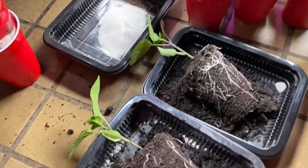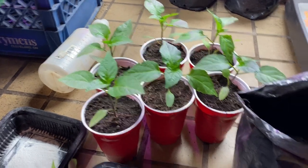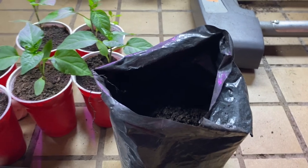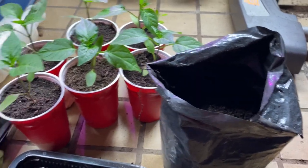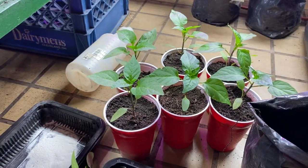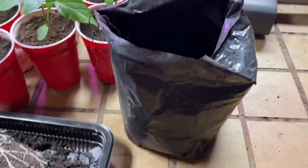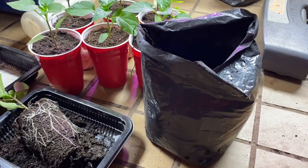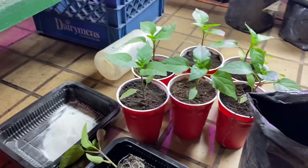Today, I am upgrading our California Wonder Peppers into one-gallon bags. And this is going to be temporary. They're going to be in here for about three weeks, four tops. And then they're going to get switched over to five-gallon bags. I'm not worried about them getting root-bound and a root mess, because they'll be out of this bag before that happens and into their permanent home.